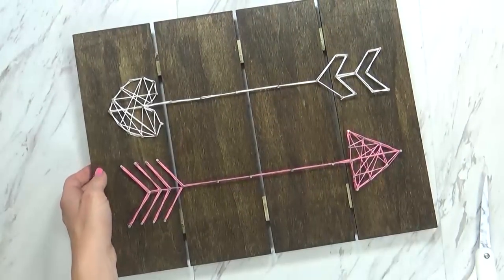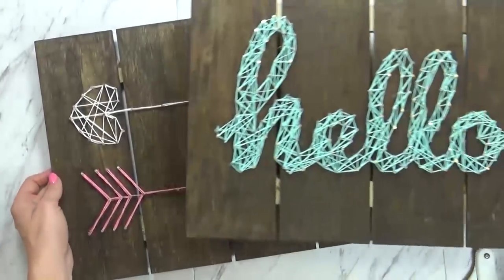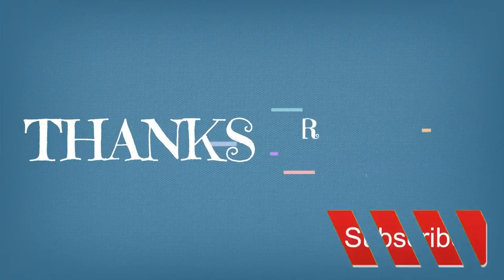Okay friends, thank you so much for joining me today. If you like this video, please give it a big thumbs up, and let me know in the comments down below if you'd like to see more DIY projects. Thanks for watching and we'll see you next time.